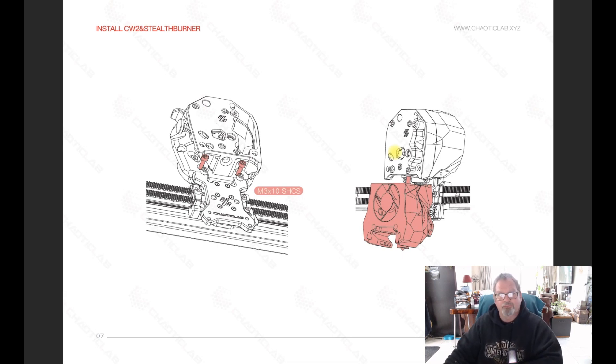Without further ado, let's watch the video and see these failures firsthand. Hopefully this is an interesting change from just going through the motions — you don't have success every day of the week.